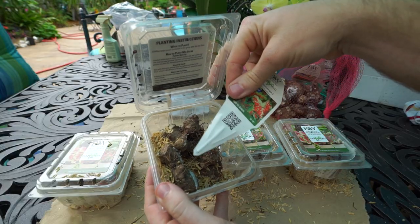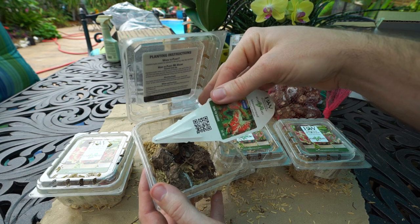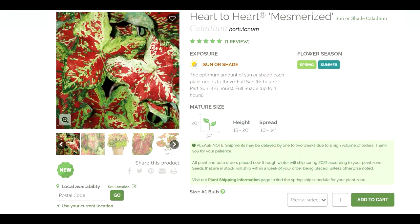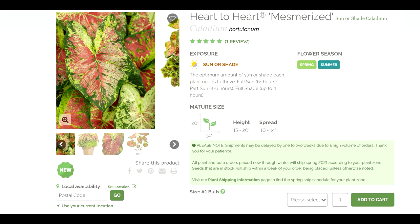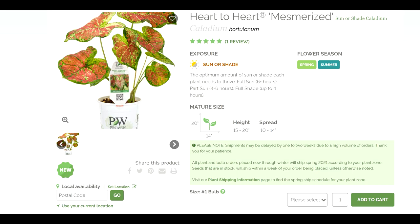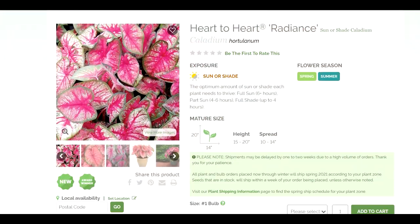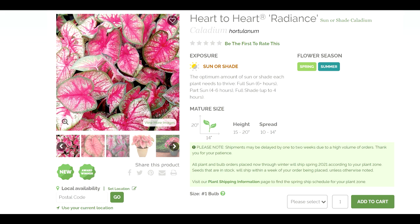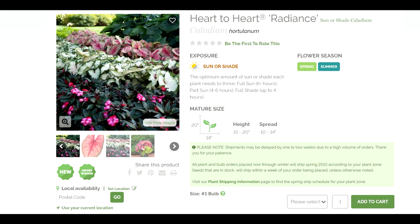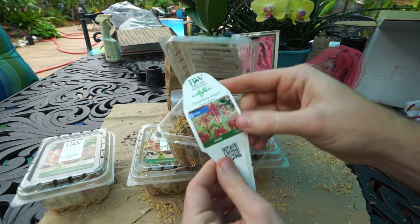'Mesmerized' — the tag says 12 to 16 inches. It has really neat leaves and I was drawn to anything that has three or four colors in it. That high level of variegation really stands out, especially if they're going to go in the shade. Mesmerized is one that's for sun or shade, so it can go in a lot of different places. Then 'Radiance' — 14 to 16 inches on the tag, 15 to 20 inches on the website. It has that classic caladium look — green outlines with whites, reds, and pinks in the middle. Just a pretty caladium.